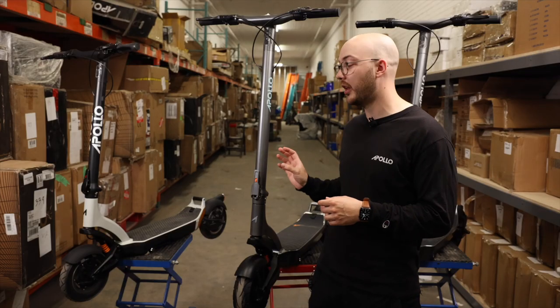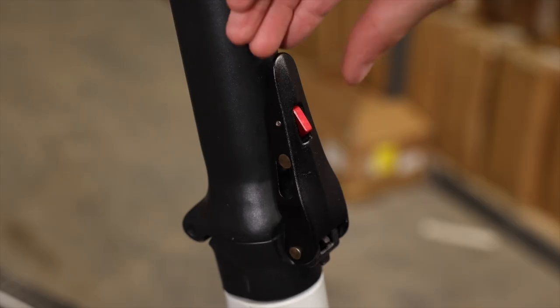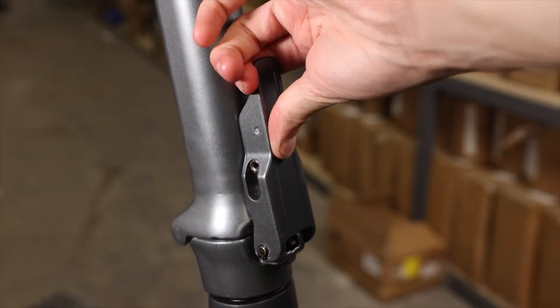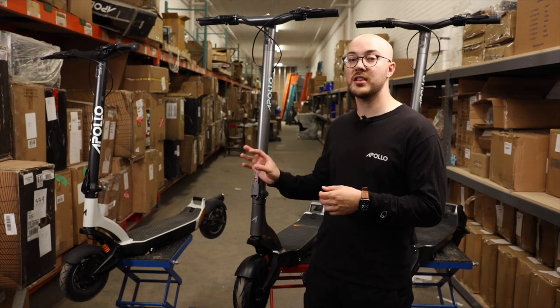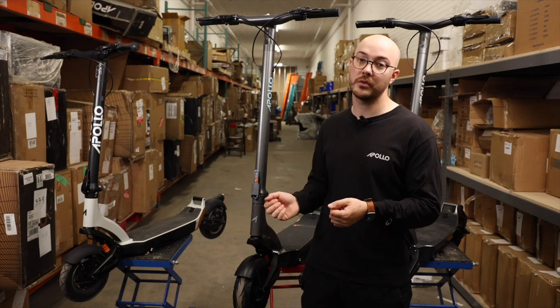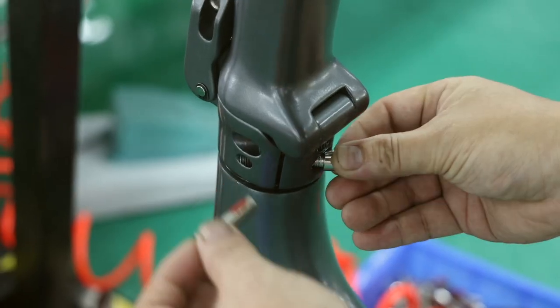One of the key features of our folding mechanism is our safety button. You can notice that on the V1 it's much thinner and shorter than on the V2 — we made it bigger just to reinforce it. On the V1, after only a few kilometers, the folding mechanism was completely loose because there was no Loctite on any screws. We made sure to change that with the V2 by incorporating Loctite in the assembly process, ensuring that your folding mechanism is going to stay rock solid for years to come.